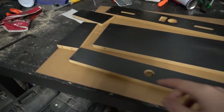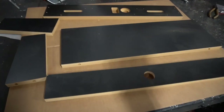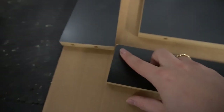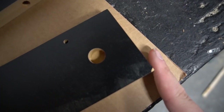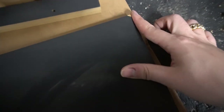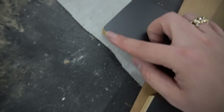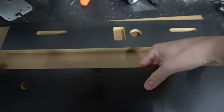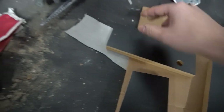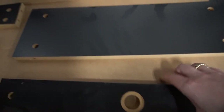Now let's look at the other pieces. Keep in mind, again, MDF board — this is fresh out of the box. It's well packaged, but we got a nick here. We have a little blemish here. This isn't Ryan's fault. This is just what happens with MDF board. MDF board will give you the nicks no matter what.